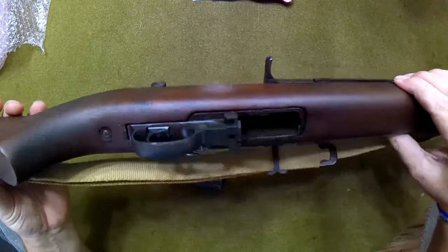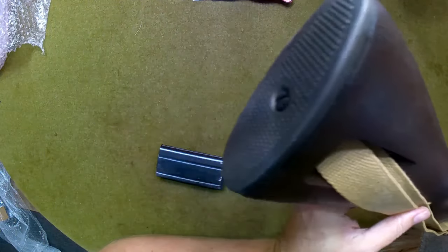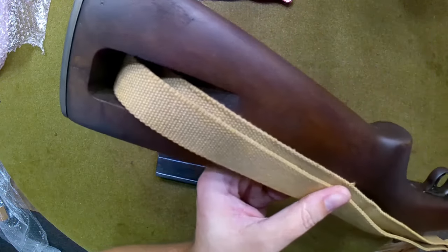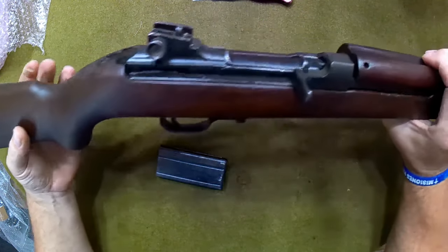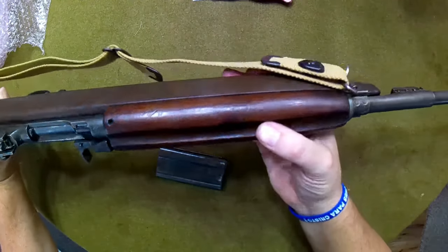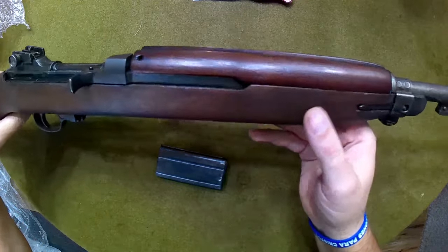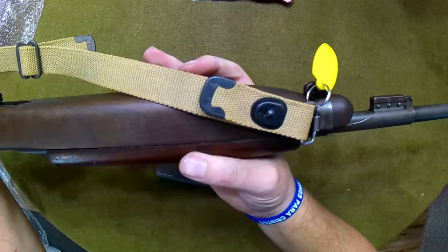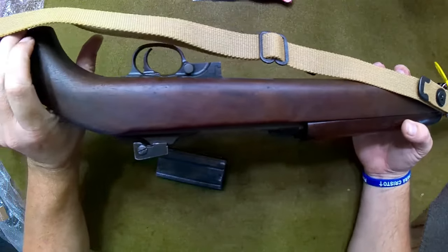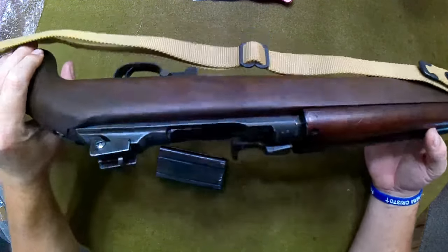Trying to see if there are any oddities with the trigger guard, butt plate, anything like that — I don't see anything too crazy. The hand guard does look like it doesn't quite match, like it was replaced at some point. But I didn't expect to get something absolutely perfect — I just wanted a nice original M1 Carbine, and this is what I got.